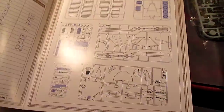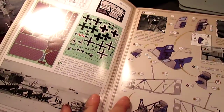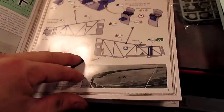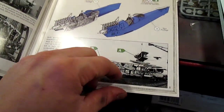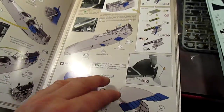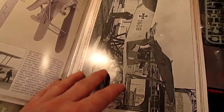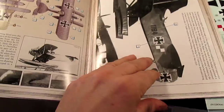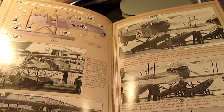The Wingnut Wings instruction — I wouldn't call it a manual, I'd call it a book. It's just phenomenal. It starts off with the history of the aircraft, parts on the trees, what you use and what you do not use, and just shows you clear-cut, easy-to-follow instructions with a wealth of historical information.